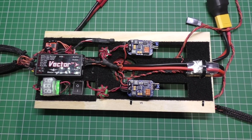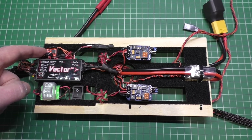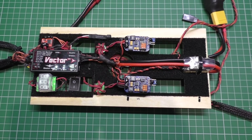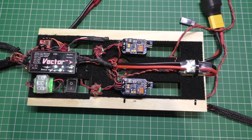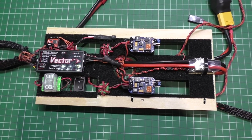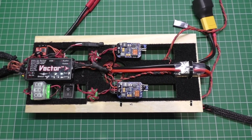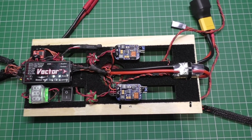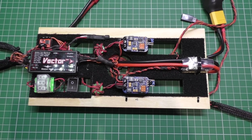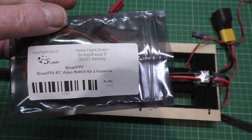On my previous clip I was talking about this camera switcher which doesn't work — well, it does, but it doesn't work with PPM. I'm using Easy UHF which outputs PPM. I spent hours trying to find a definitive answer — something that accepts PPM. There was one, I think it was a TV2 or something, but I couldn't confirm it uses PPM inputs. So I found something called a Smart FPV video switcher. The only place I could get it from was Germany, and it only took two or three days.